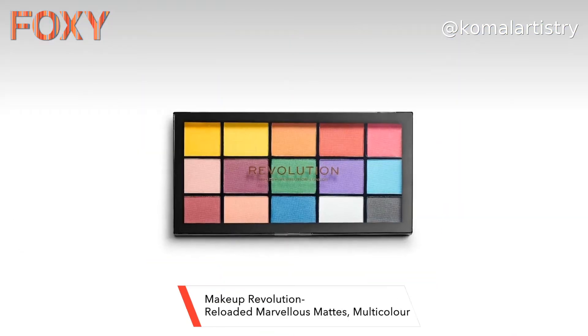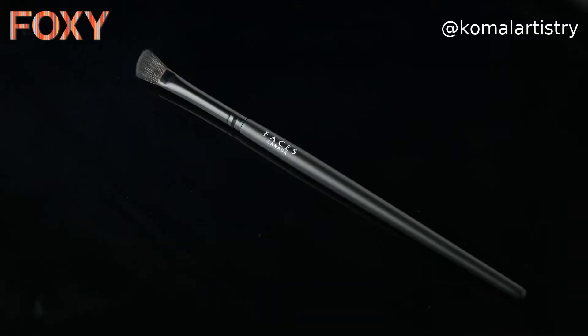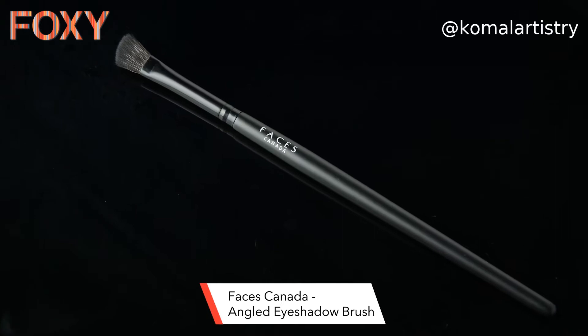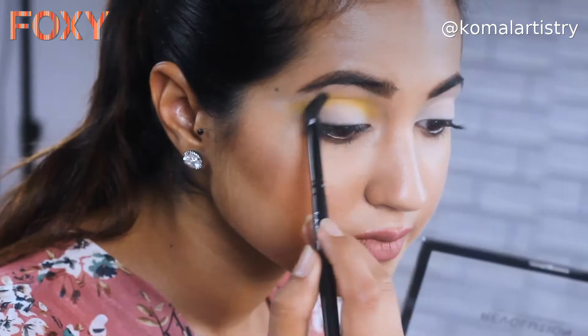For this beautiful sunset eye makeup look, I will be using this palette from Revolution — it has such beautiful matte colours and I love experimenting. The name of the palette is Reloaded. I will be using an angled eye shadow brush from Faces. I'll start with the first yellow colour, mixing a little bit of the warmer yellow with it, starting from the crease to add a little gradation. I'll do the same on the other side.